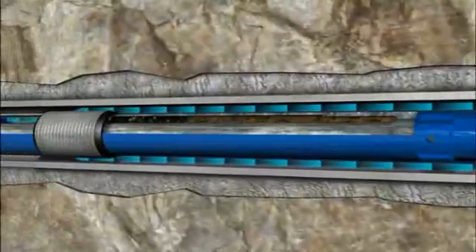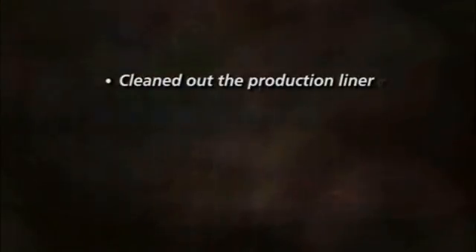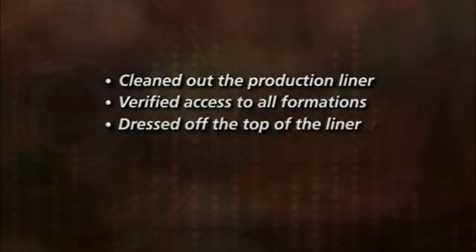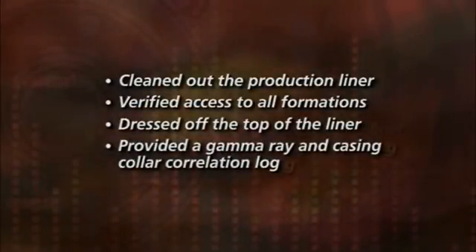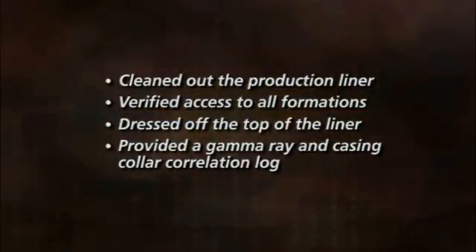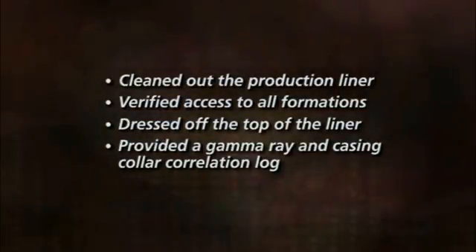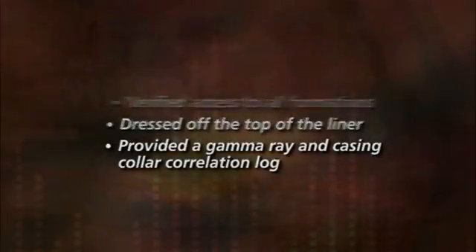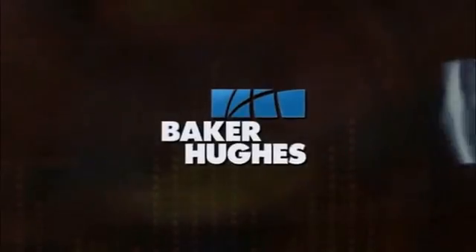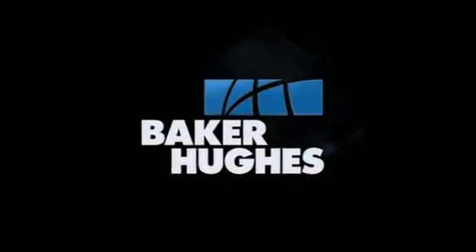Upon pulling out of the hole with the Smart Intervention wellbore clean-out bottom hole assembly, the operator will have successfully cleaned out the production liner, verified access to all formations, dressed off the top of the liner, and provided a gamma ray and casing collar correlation log. With Baker Hughes Smart Intervention Services, you can reduce uncertainty, lower costs, and mitigate risk with decisions based on accurate real-time downhole measurements.